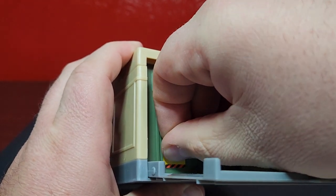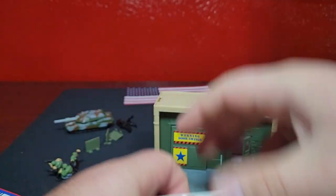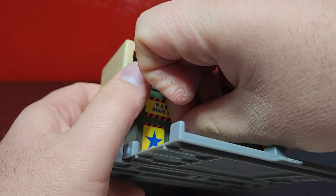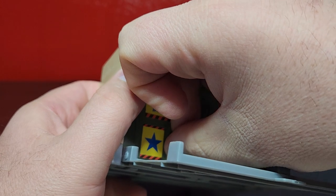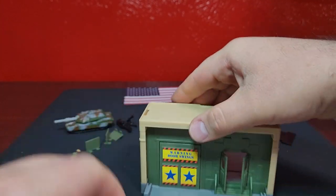I feel like this would have been easier to do before assembling it, but the instructions say to assemble it first. Push that on there and just keep it going. The stickers might be a little crooked but it's good.